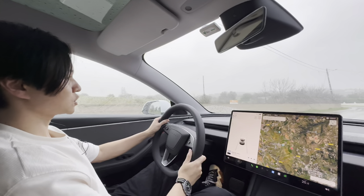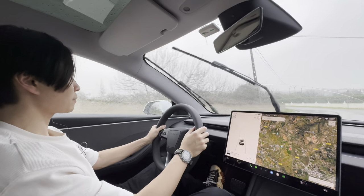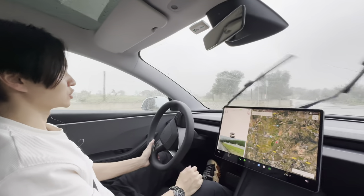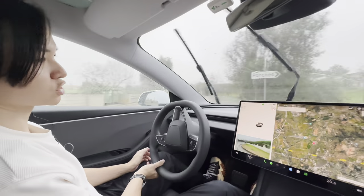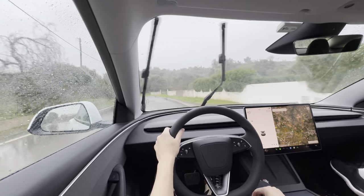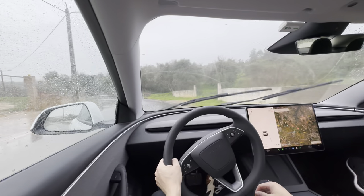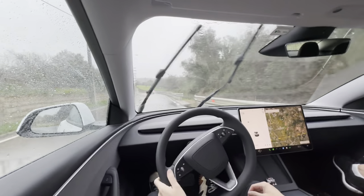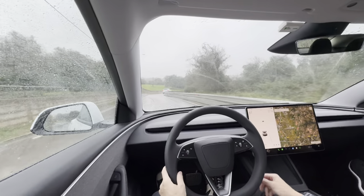Hey everyone, today I'm going to be testing autopilot and how to use autopilot on the new Model 3 Highland, as well as testing it in the rain because it is actually a very rare opportunity to get some rain here in the Algarve — it's usually sunny for at least 300 days of the year. Since we've been here it's only rained two or three times and we've been here for almost two months.